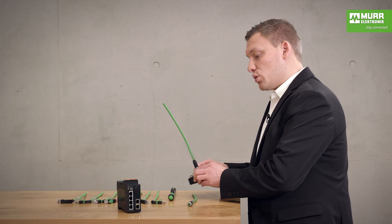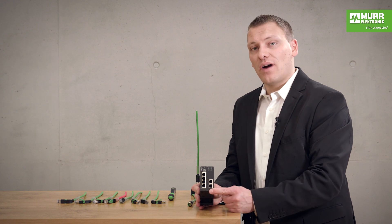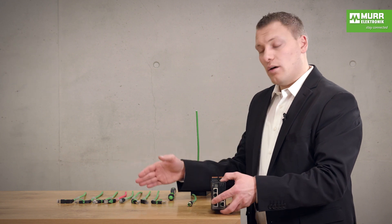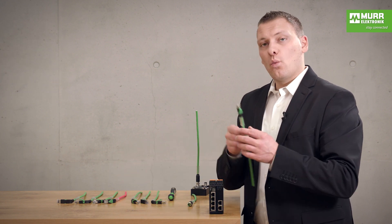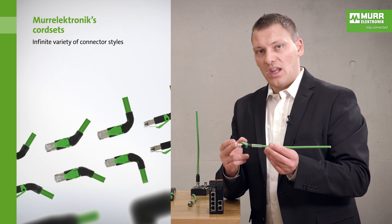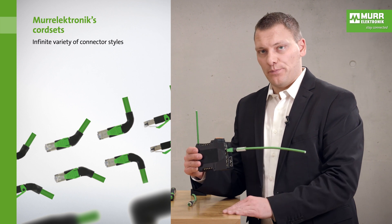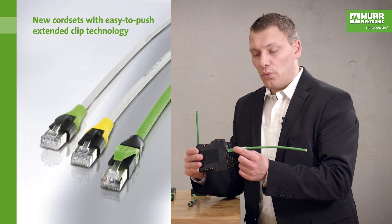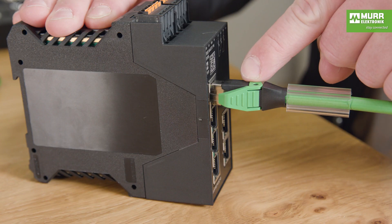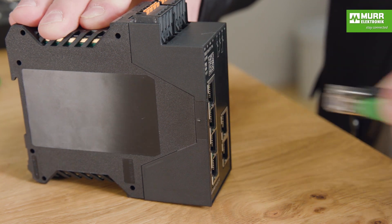Next we go to the IP20 switch, where we have RJ45 connectors. For the RJ45 connectors we have one cable — in this case with a zero degree angle — and you can connect it directly to the switch. You can put it here on the green and route the cable out of the way.